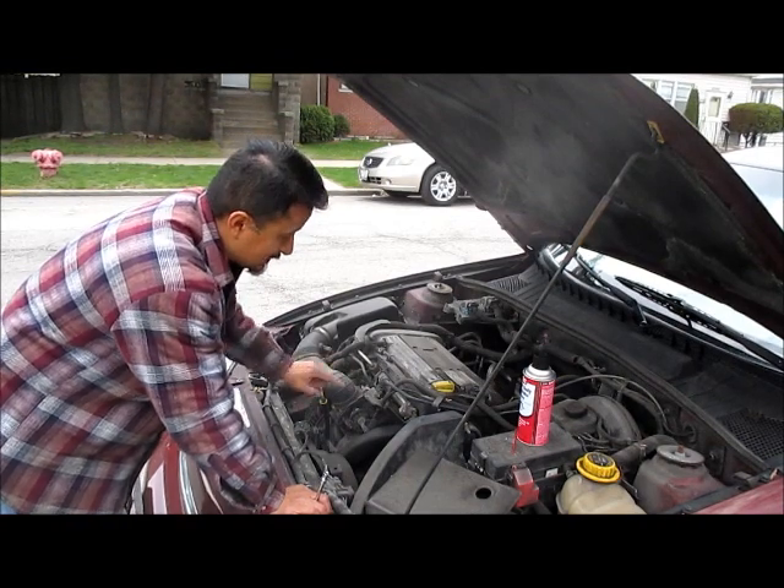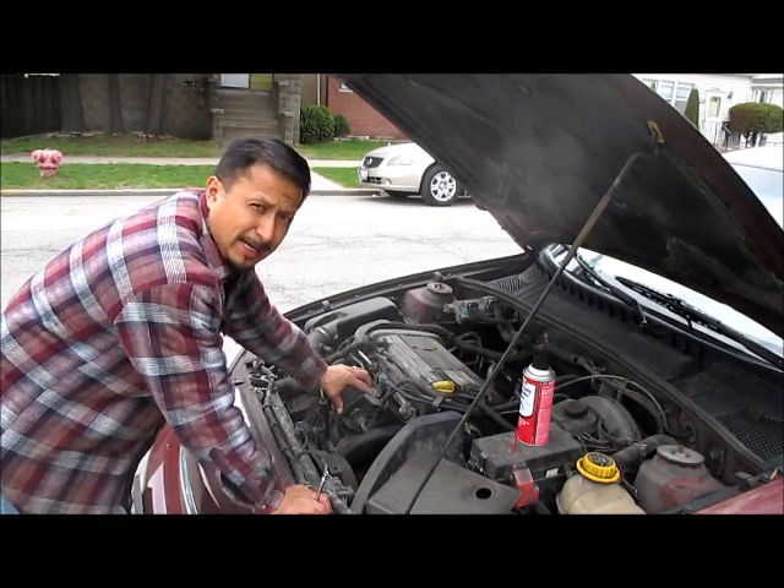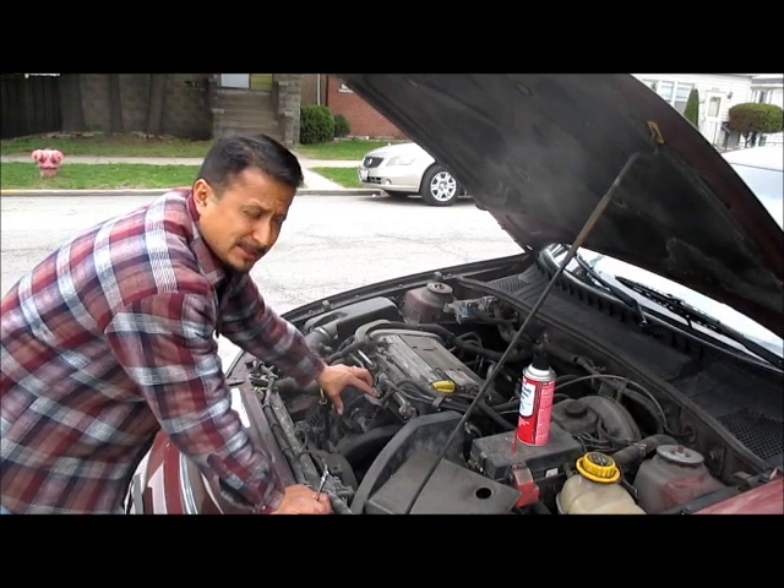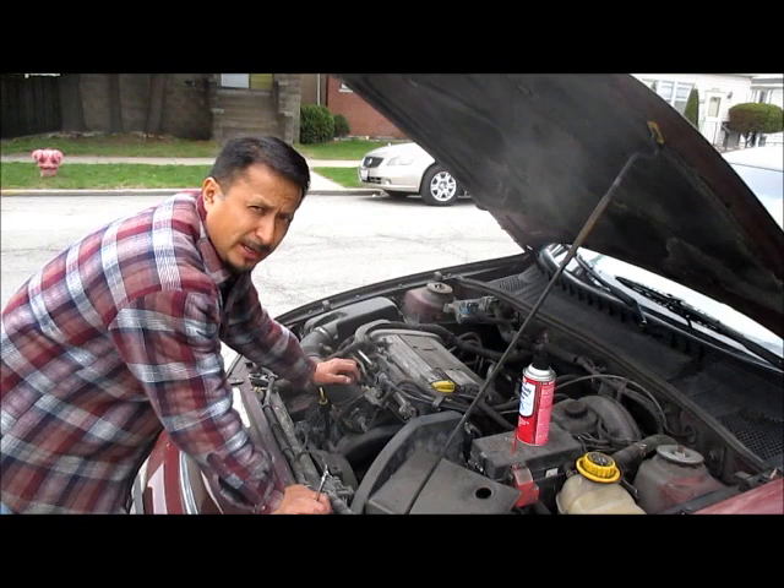Really, the answer to what's going on with it is the throttle body right here — the gas. What's happening is even if you use the cheap gas, it gums up and varnishes in the throttle body.